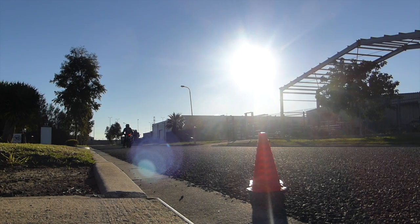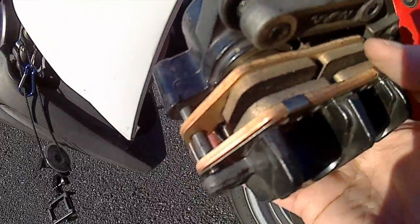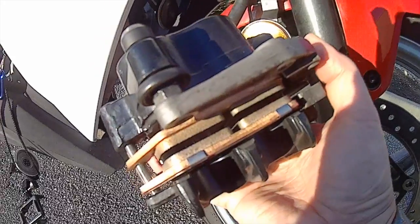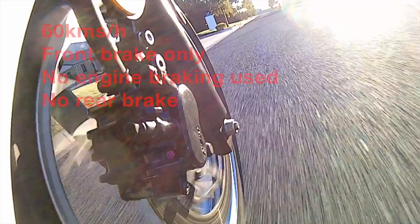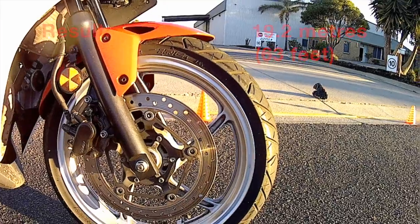Next I tried the sintered pads. These had been on my bike for about 100 km before I decided to do the test. Again the test was done at 60 km/h with only the front brake used — no rear brake, no engine braking. The sintered pads I felt were more responsive, offering greater feel and drastically improving braking distance. Overall, the braking distance was 19.2 metres — a reduction of about 6.8 metres, or 25%.